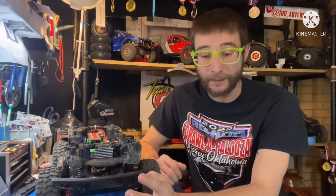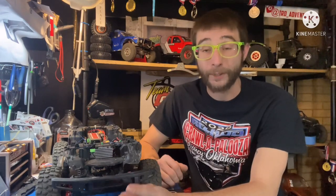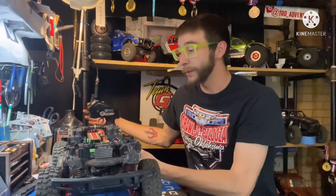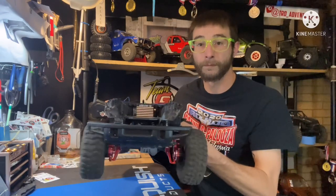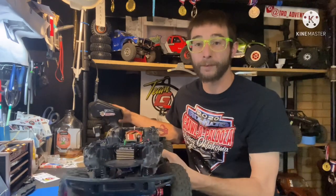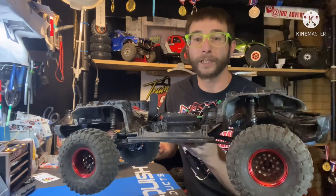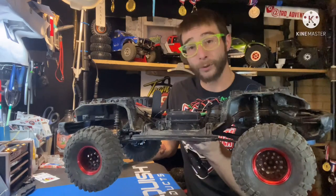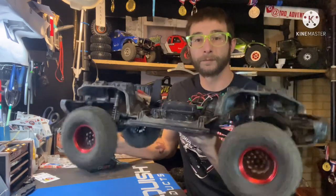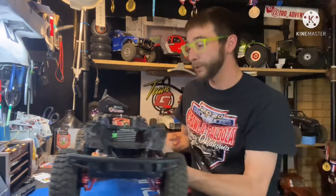If you are interested in the ratings, it's rated at 667 ounces at 11.1 volts, 792 at 12, and 834 at 12.6. I did go ahead and throw a battery in real quick - that is going to be plenty. For the Copperhead combo, just low gear - beautiful. We bump it over to high gear and we still got plenty of power. The low speed control and all that is quite amazing.